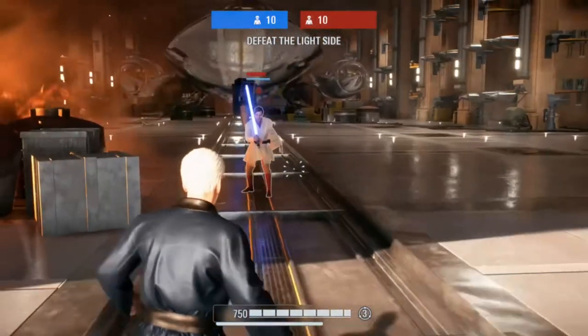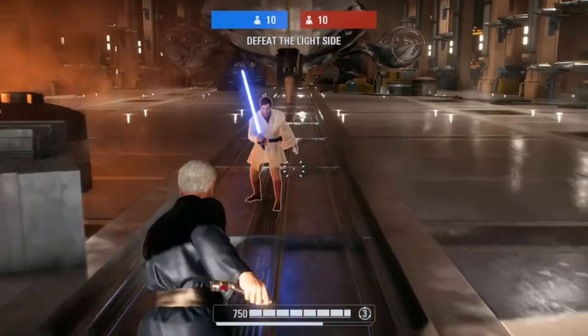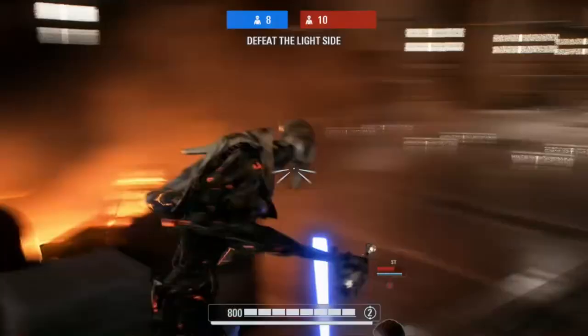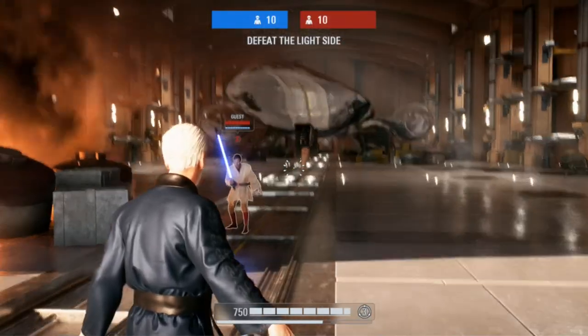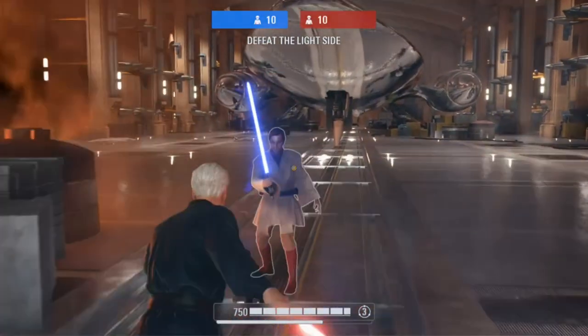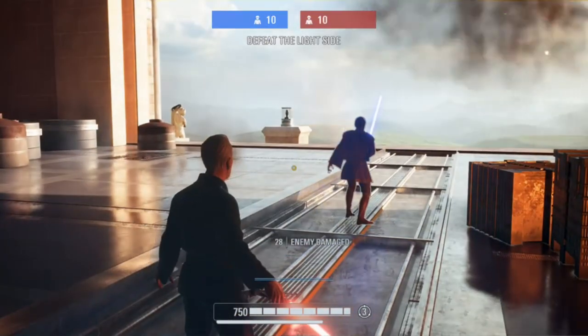Hook swings can be performed with any lightsaber hero, although some seem to be easier to do it with than others, like Dooku for example. Even Grievous, with his different jump physics, can do a hook swing. Swinging back to Dooku, Dooku's hooks can actually do 276 damage with one hit if all of his abilities are active. That's a quick way to end a match.